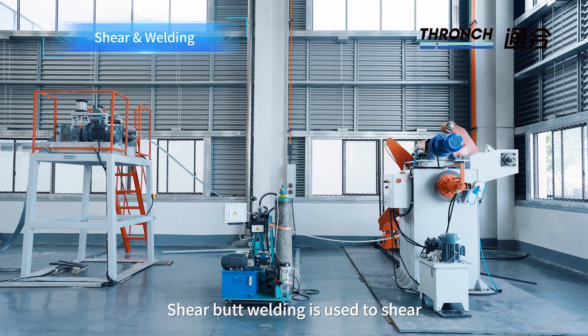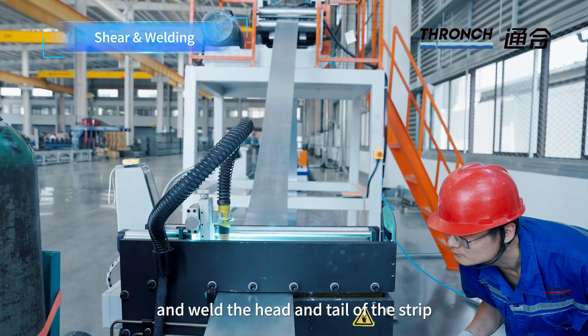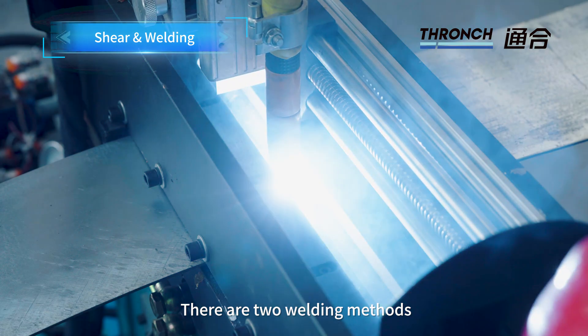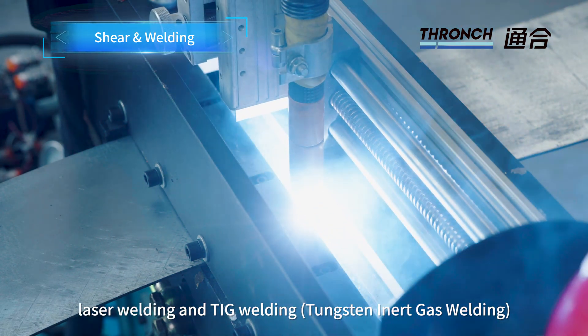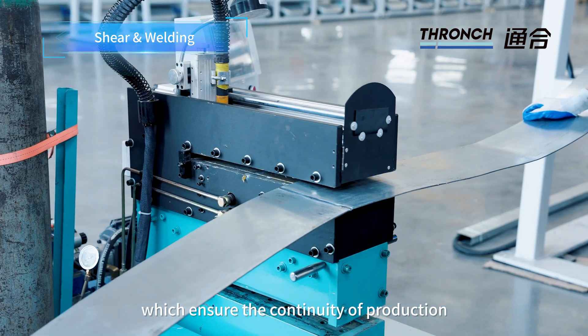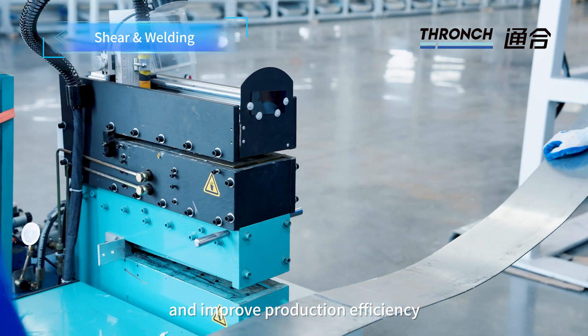Shear Welding: Shear butt welding is used to shear and weld the head and tail of the strip. There are two welding methods — laser welding and TIG welding (constant inert gas welding) — which ensure the continuity of production and improve production efficiency.